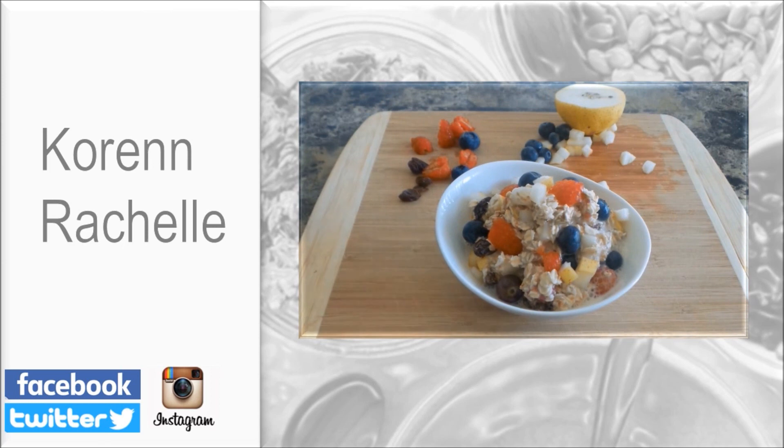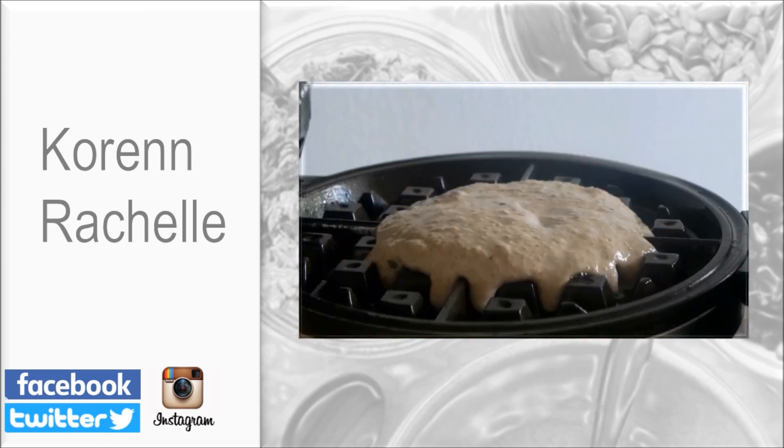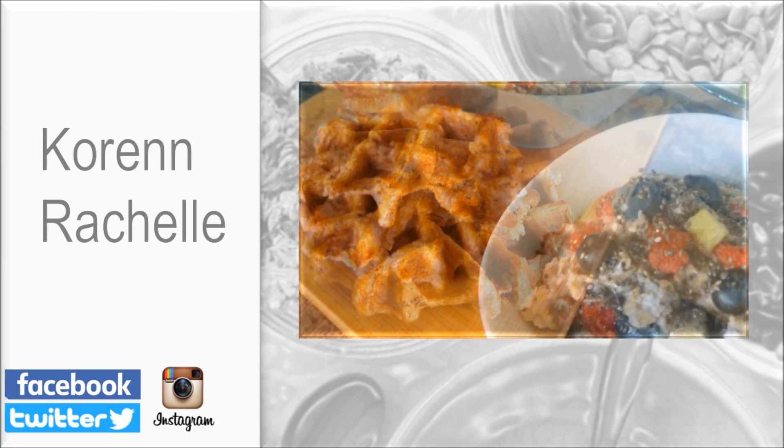Before you leave, make sure you go over and check out my Instagram account and follow me there. I would love to see your food pictures, so make sure you tag me in any of your vegan food pictures.